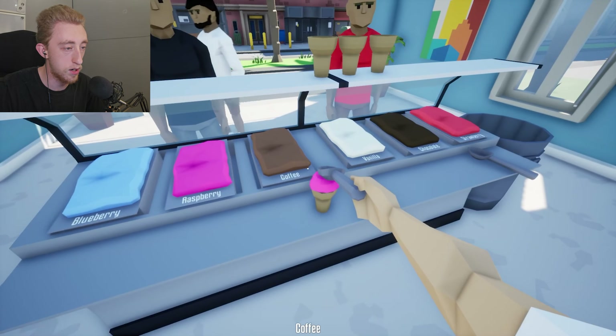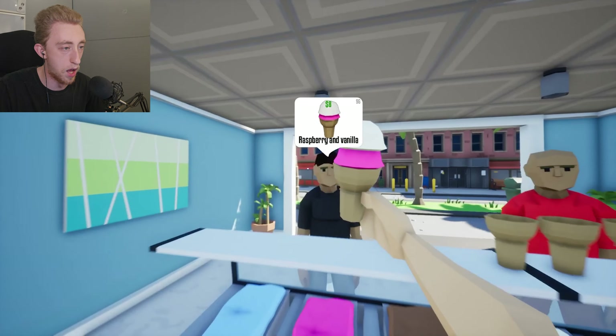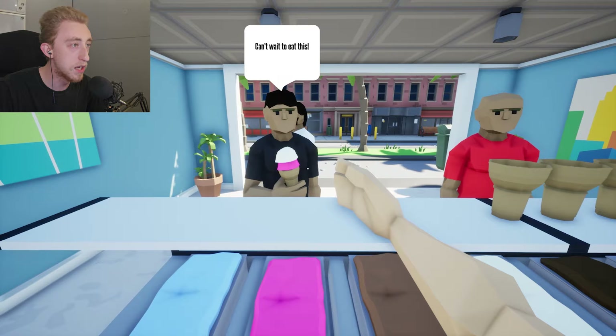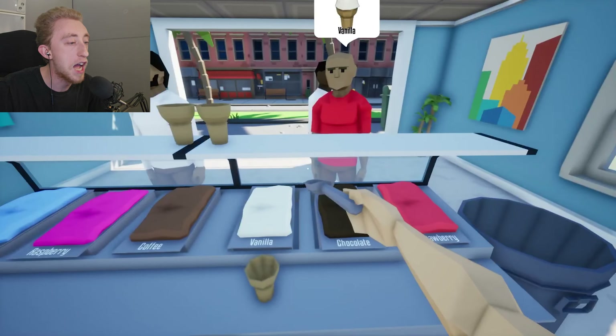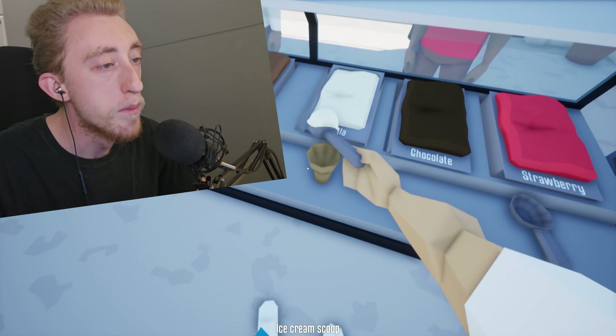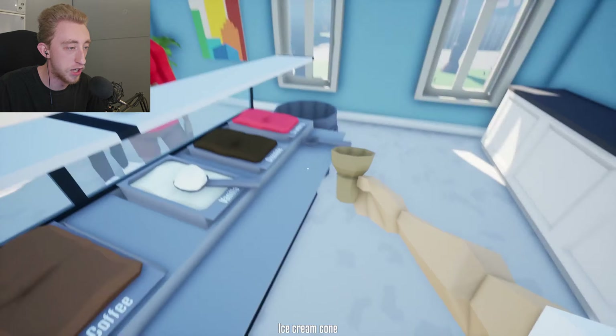Okay, raspberry and vanilla, right? Like this? Oh my god, I'm doing it. Here you go. Oh my god, can't wait to eat this. Look at that. What would you like, sir? Okay, you would like vanilla? I got you. It's delicious. Here you go, sir. Love that. Oh my god, I'm actually insane. I'm insane at this.